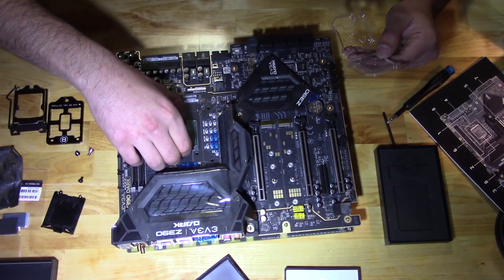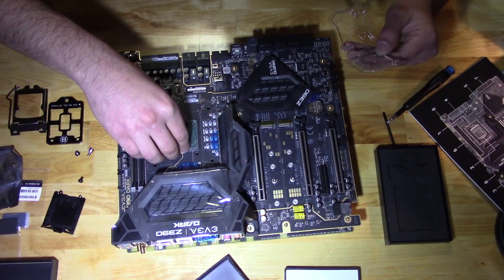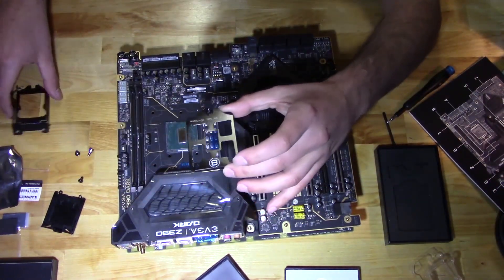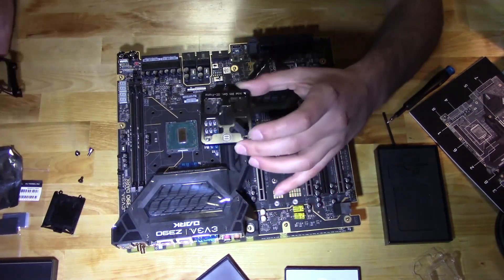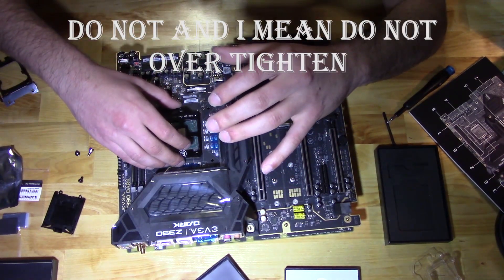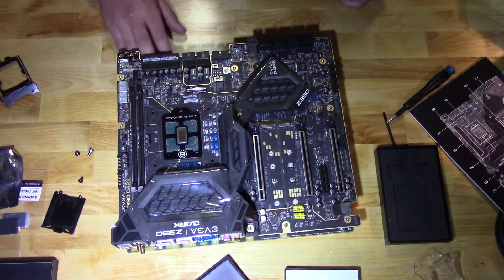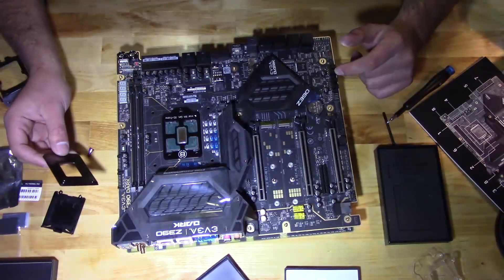Let's get this bad boy on there — and that should about do it. Anchoring this down is going to act the same as the LGA latch itself. It doesn't have to be tight, guys. Your main objective is just to keep it tight enough to where the CPU doesn't bounce around. You definitely don't want that happening.